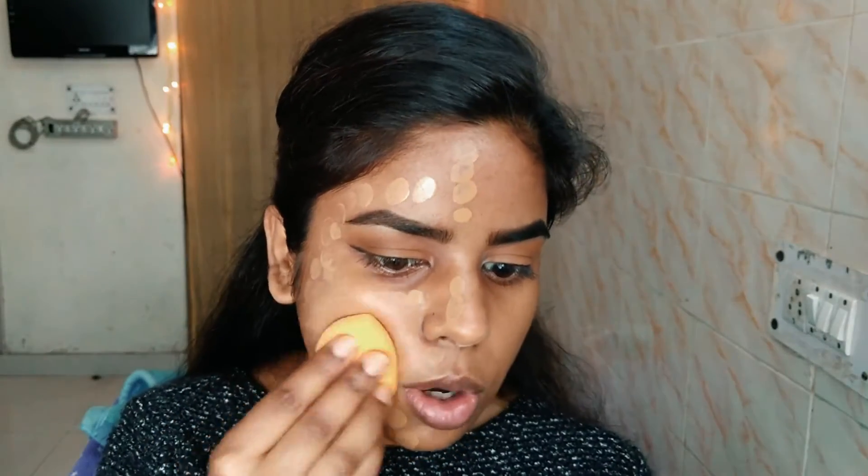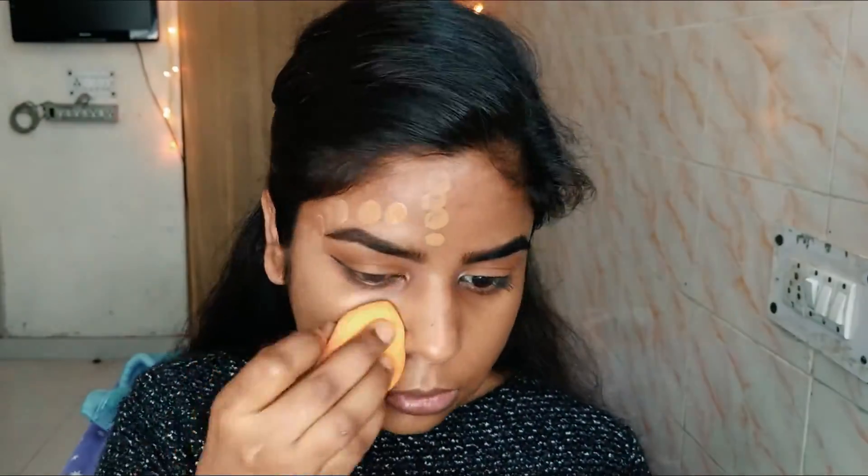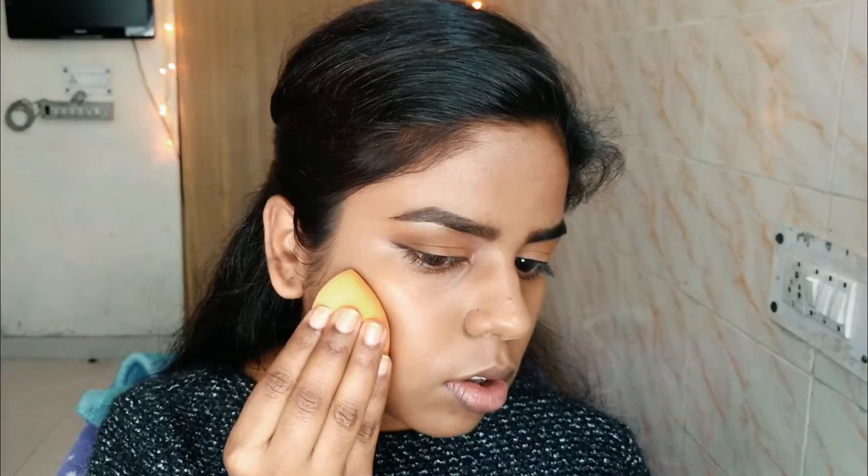It's a very nice dupe. Now that I've layered my foundation I'll go in with my sponge and just bounce it on my skin. Drag your foundation to your neck so that your face color and your neck color matches. You can also put some foundation on your ears so that it matches your face color.